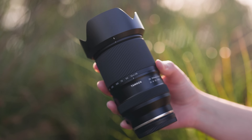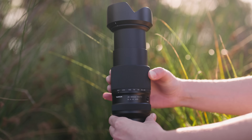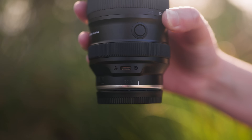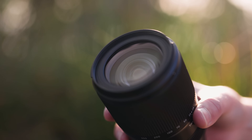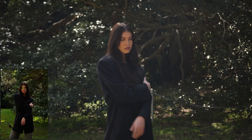This lens has an aperture range of f4 to 7.1, features external zoom, a zoom ring, and focus ring. There is a zoom lock switch, customizable button, a USB-C port, 67 millimeter filter thread, and is moisture resistant. It's great to see this lens has vibration compensation as well.